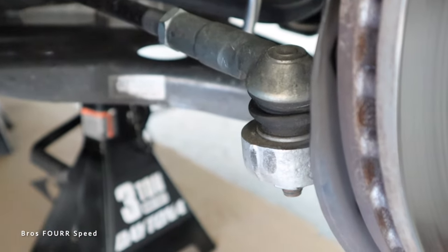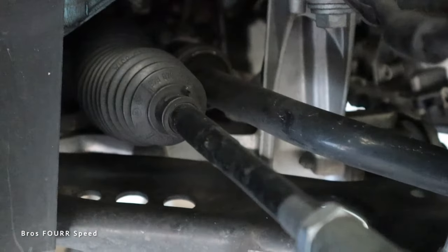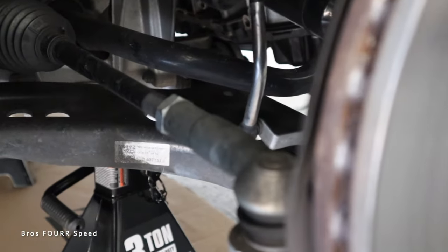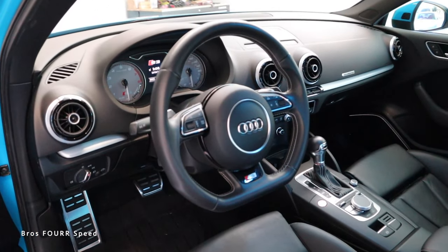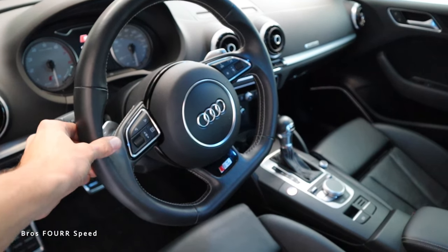So that is what we're going to fix — going from a crooked steering wheel when the car is straight, to a straight steering wheel when the car is straight. This right here is the tie rod end. You can see the ball joint, and then it goes up to the nut and threads, all the way into where the steering components are. We're going to adjust this rod to straighten out the wheels and in turn straighten out the steering wheel.